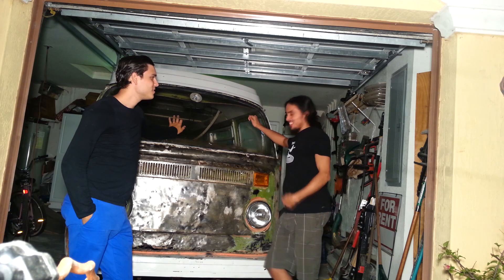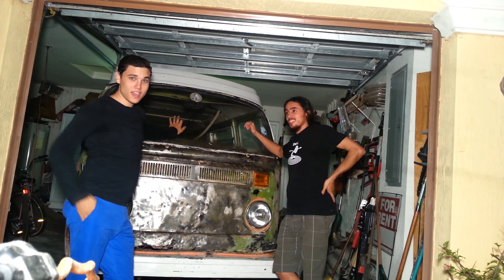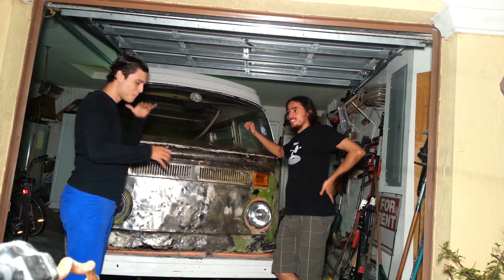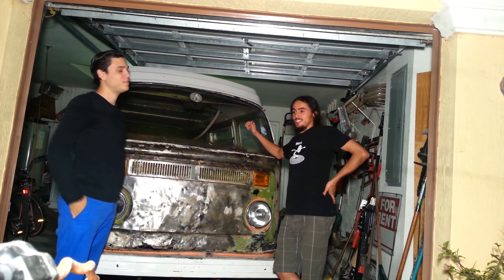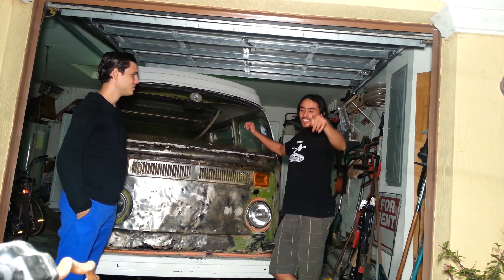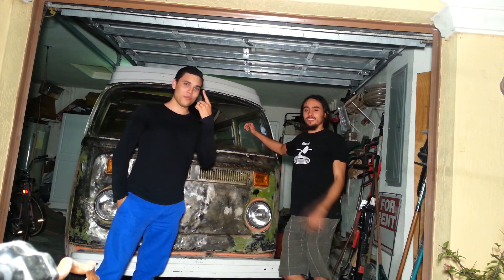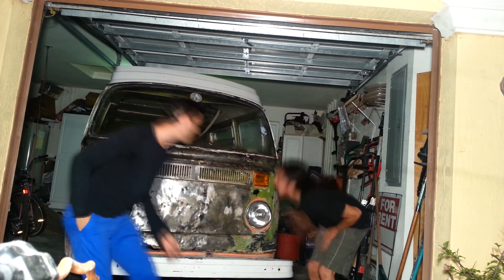Thanks for watching this restoration. Soon you're going to see some cool stuff, right? We're planning on getting it back to its original form without a lot of money, and without knowing what we're doing — because we've never welded before and we've never done any of this. There's only one thing we're good at and it's duct tape!